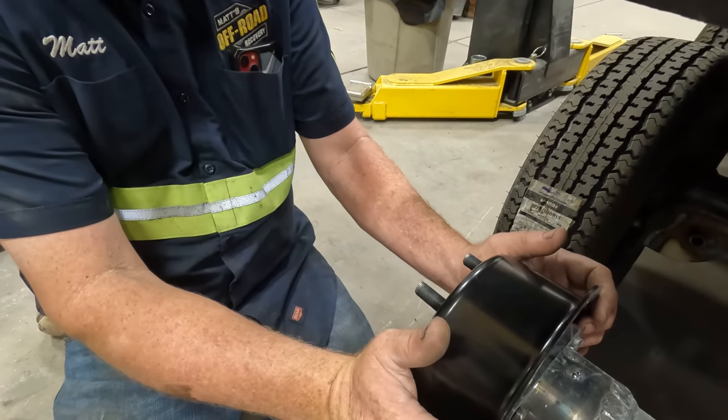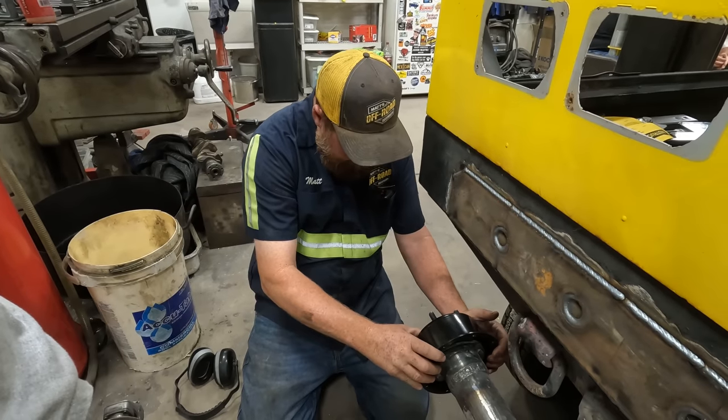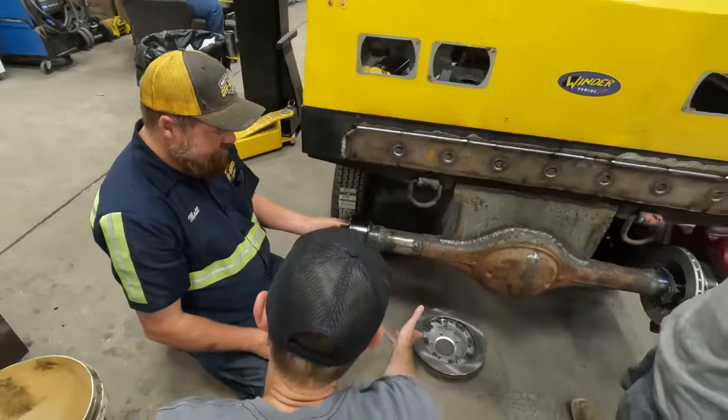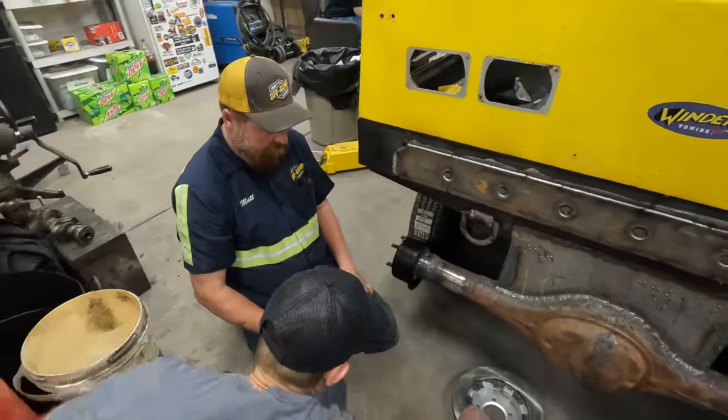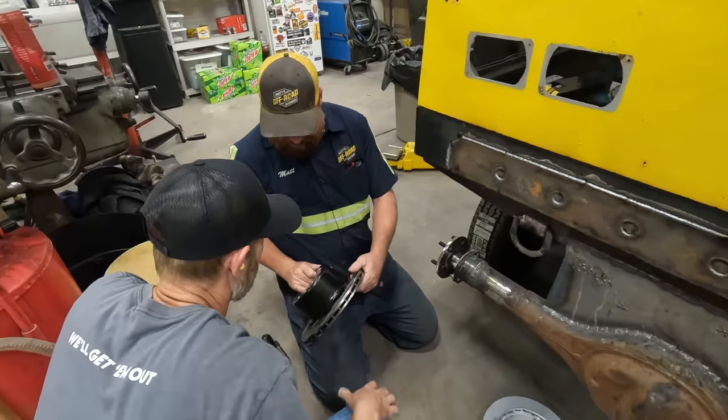Man, that looks good. I'd say we're bottomed out right there — we ought to just test fit it. It might work the way it is. We could put this on this way. You can put that together right now. Did it come with bolts? I'll go look.